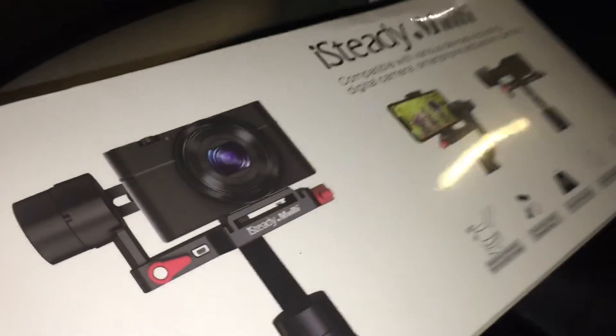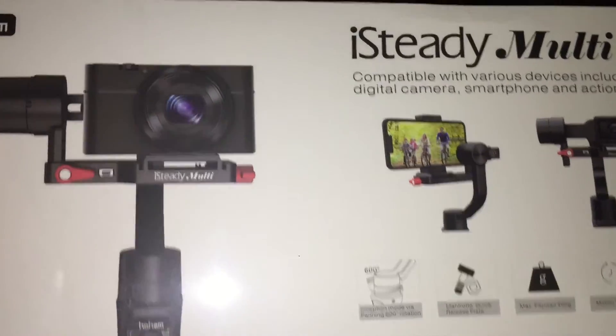Alright, we just got a stabilizer for the camera that Donovan has been shooting with, so the quality is going to be pretty good — it won't be shaky. This is a quick pickup for now, but we are going to up the production.